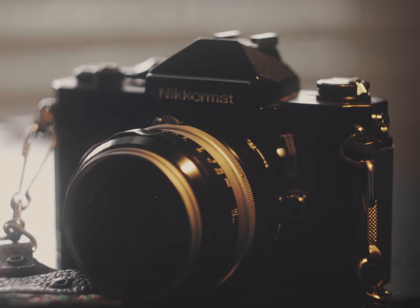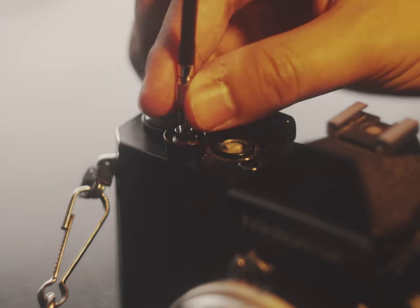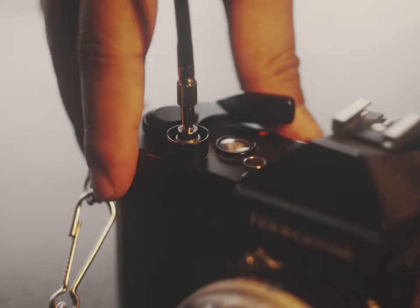For my first roll, I loaded it into my everyday carry, the Nikkarmat FT2. I loaded it back in July, because I wanted to practice taking pictures of fireworks with a shutter release cable, and spoiler alert, I only got one decent exposure.